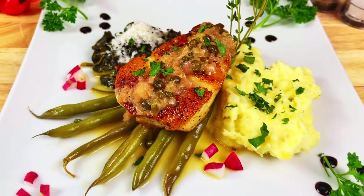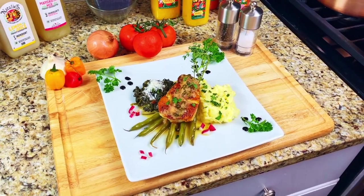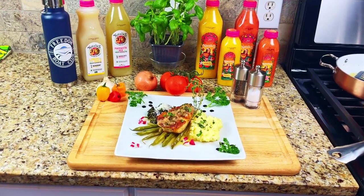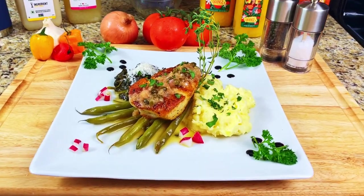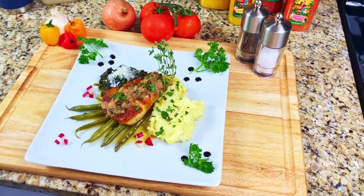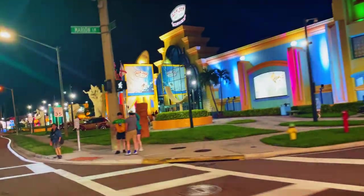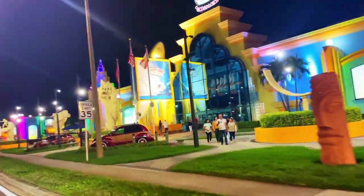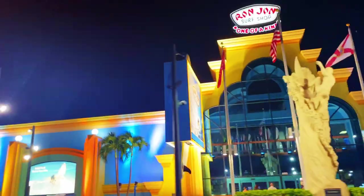Tonight is a taste of Cocoa Beach in Florida. We're making sea bass, pan-seared in sunflower oil and finished off in a 450-degree oven, topped with a lemon caper wine sauce. We'll serve it with garlic mashed potatoes made with butter, cream cheese, and heavy cream, and plate it with fresh spinach sautéed in olive oil and lemon juice. This week we were in sunny Cocoa Beach, surfing capital of Florida, home of the world-famous Ron Jon Surf Shop.